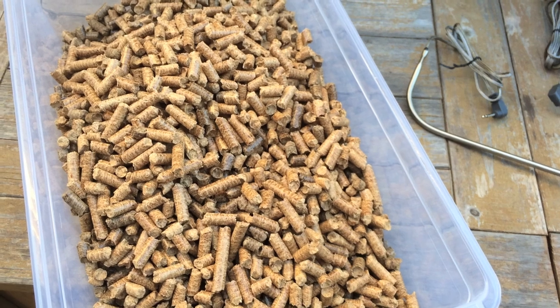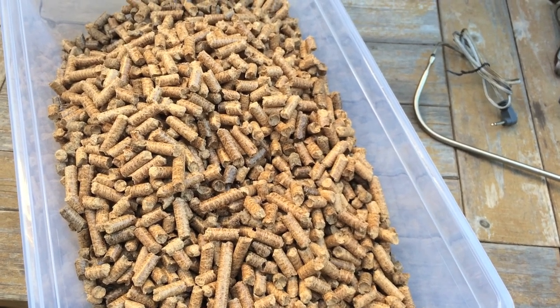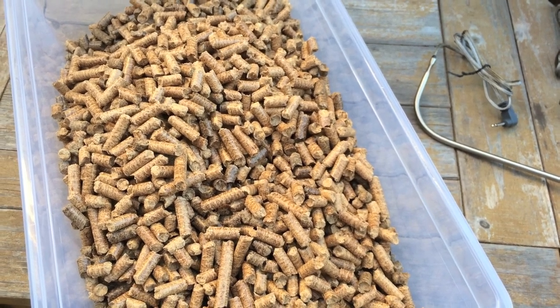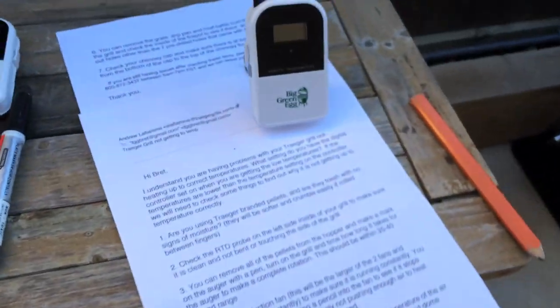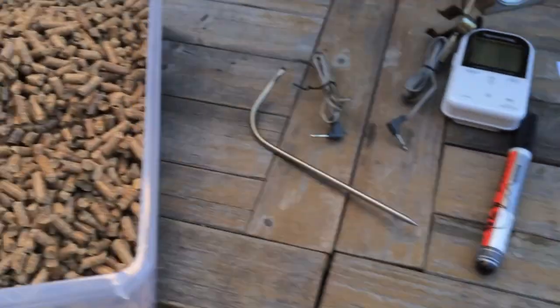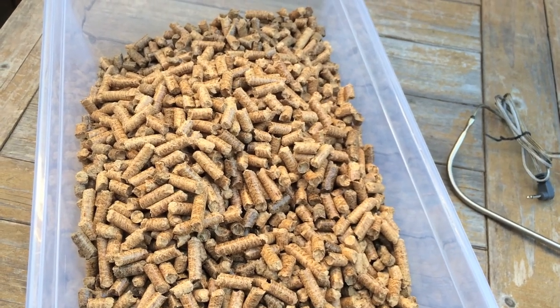I've had problems with the Traeger getting up over 400 degrees, so I called tech support and they gave me a seven-step process to troubleshoot the temperature. Here are all seven steps — I'll put them in the show notes. So we're going to go through this troubleshooting process here.